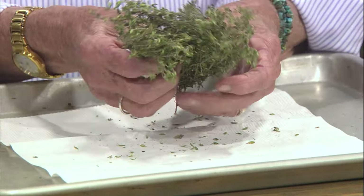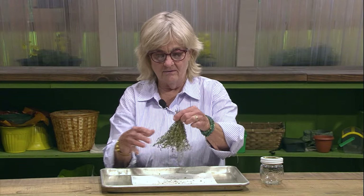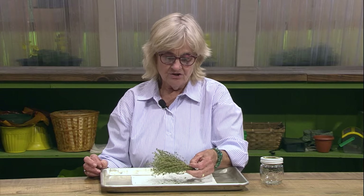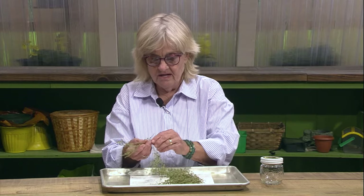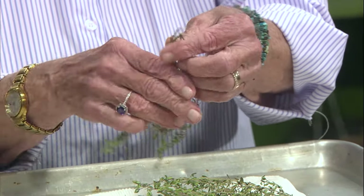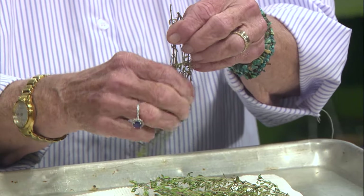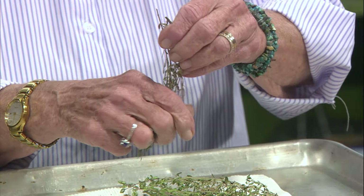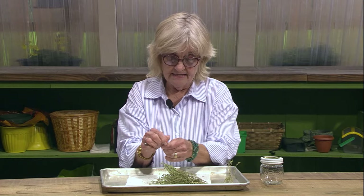Our thyme is good and dry now, so it's time to do something with the thyme. We had it up with a rubber band in a little bundle in a hot, dry place. Now we're ready to remove these tiny little leaves as best we can, which is a lot easier when this stuff is dry than trying to do it when it's fresh. See, that's working really good. You get all these tiny little leaves and they're really, really aromatic. Try to keep them whole as best you can, which they're coming off pretty good.